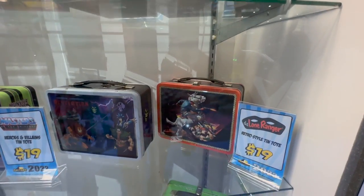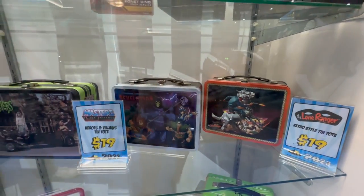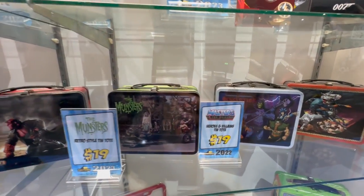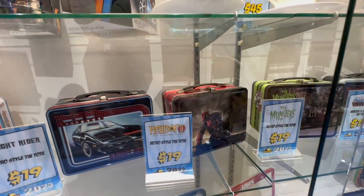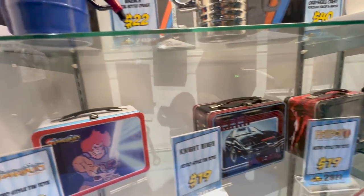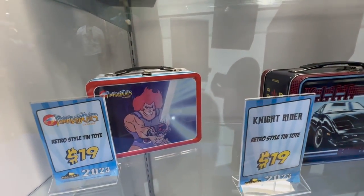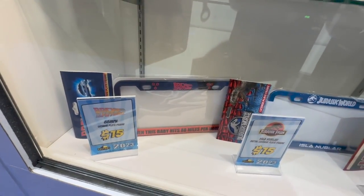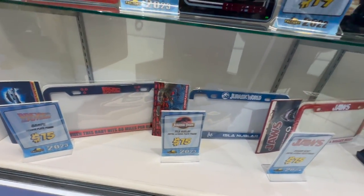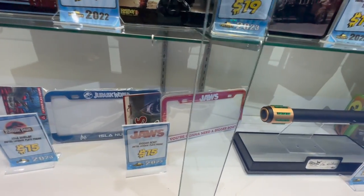They also have a series of tin totes — those classic lunch boxes from a lot of franchises, including Masters of the Universe, The Monsters, Hellboy Kit, and Thundercats for the classic Saturday morning cartoon. And then license plate frames from Back to the Future, Jurassic Park, and Jaws.